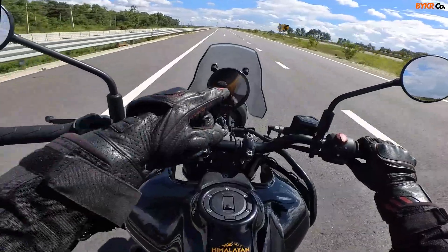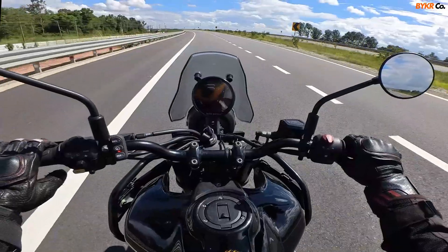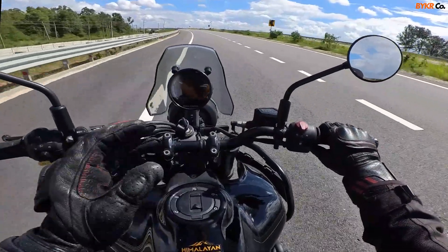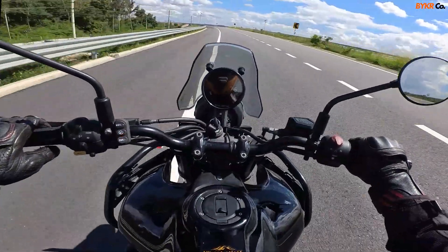One more interesting feature is the overtaking one. Let's say if you're going at 80 and you see a slow moving vehicle in front of you — you don't need to cancel the cruise control. You can simply push the throttle, overtake, and leave the throttle, and it'll ride back at the cruise speed.